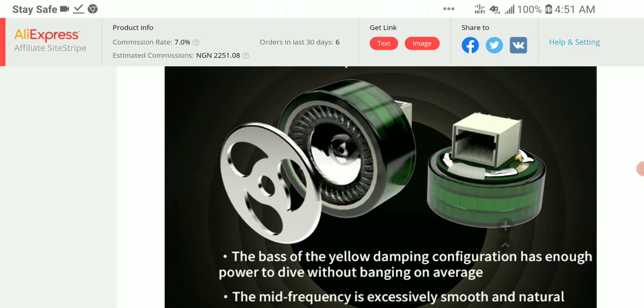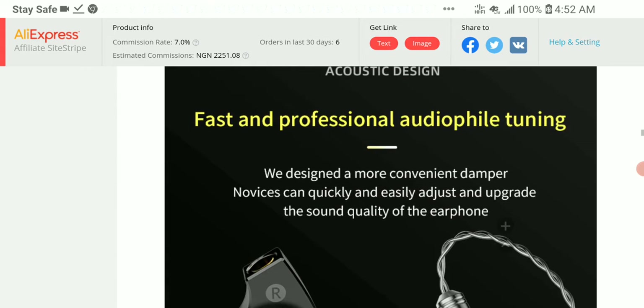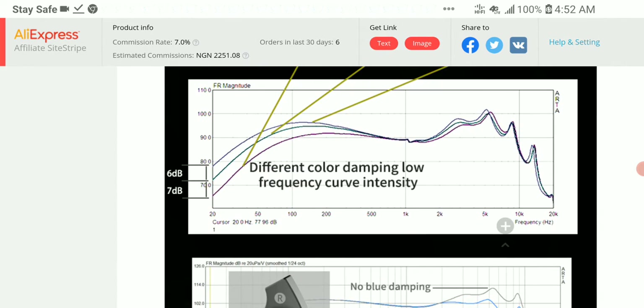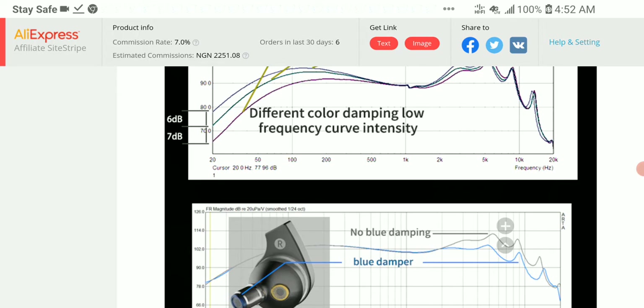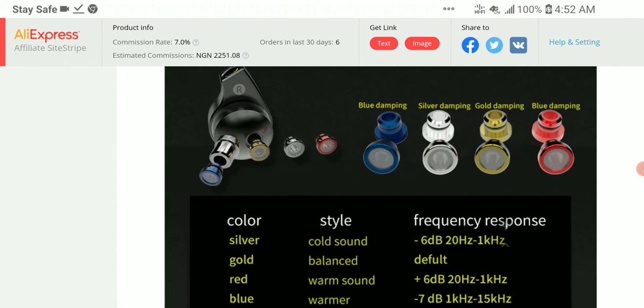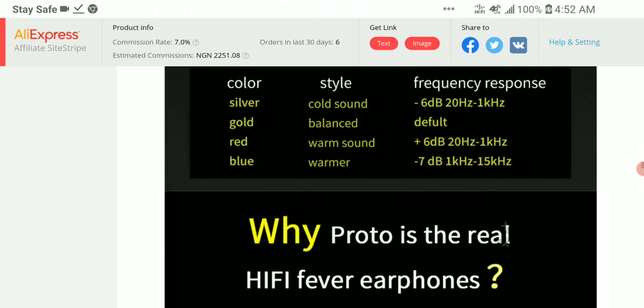The company says they tuned it well in the sense that it will resolve sound very well and provide an immersive experience. I'll be watching to see how it performs in the market and whether it becomes a popular set. It also has tuning filters to get an extra variety of sound out of it.